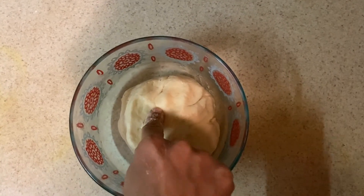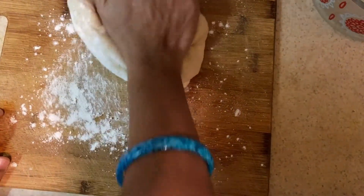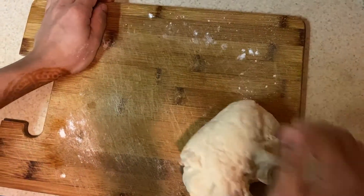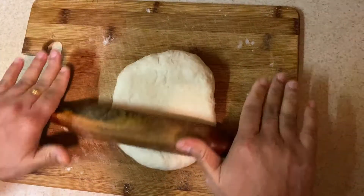After 1 hour, the dough is ready. We will roll the dough out.